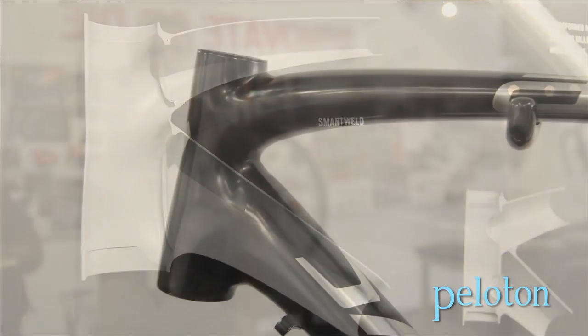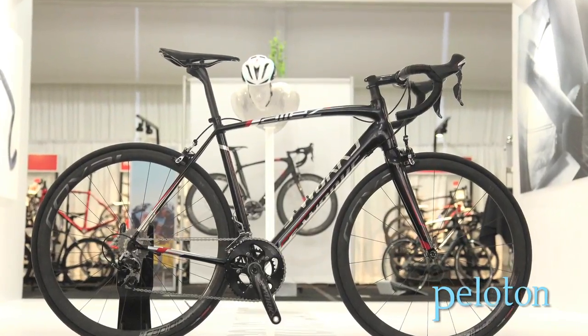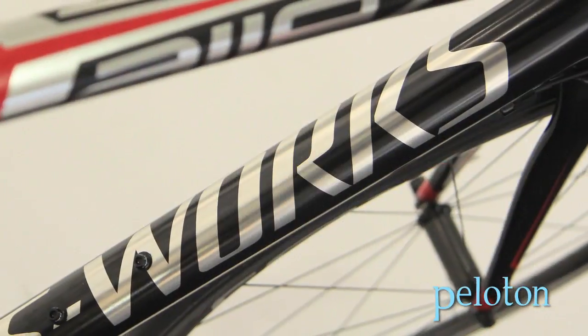We will be applying this technology throughout the Specialized line in the near future. We really believe in this and we really see the potential — this has the ability to deliver both increased durability, increased liveliness and compliance, and still deliver a performance ride, a ride that gives you a good snappy feel, that sprints well, that corners well, and is still compliant over the bumpy sections of the road.